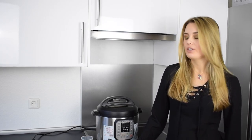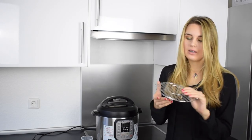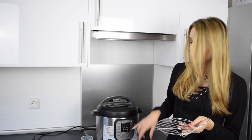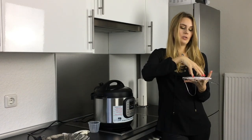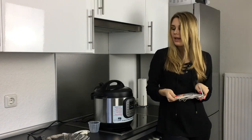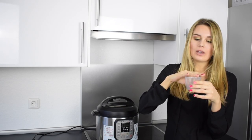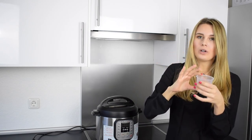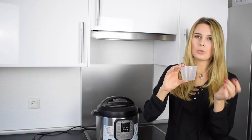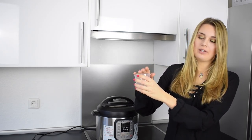When you get the pot for the very first time you also get some equipment with it. First of all this grid — you need the grid when you use the steaming function, because you can put the grid in the pot and then the vegetables on it to steam them. You also get this little cup, and I always use it when I'm cooking rice — one cup of rice per person. You get a recipe book with the pot and there you can read how much water you need with the rice. Usually it's one to one: one cup rice and one cup of water, depending on the rice you're using.